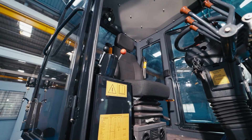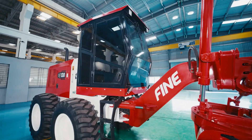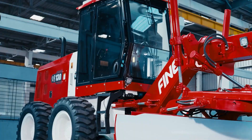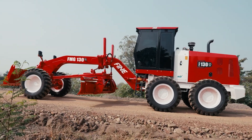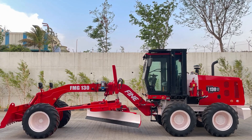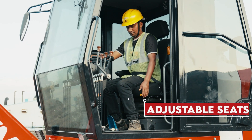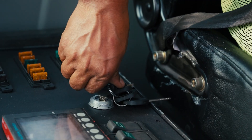Step inside the ergonomically designed cabin where comfort meets precision. Stay cool during long workdays with air conditioning and enjoy unparalleled visibility through increased glass area. Safety is prioritized with options for ROPS and FOPS structures, and adjustable seats with pull-back steering make every hour more productive.